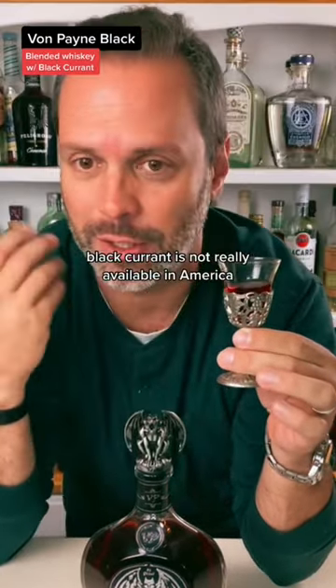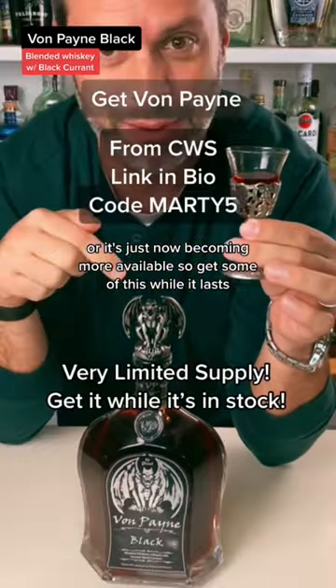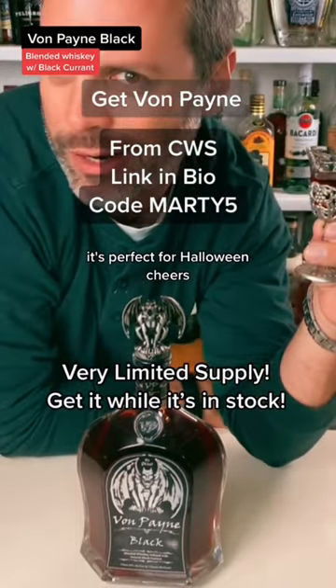This is awesome. Black currant is not really available in America, or it's just now becoming more available. Get some of this while it lasts — it's damn good. It's perfect for Halloween. Cheers.